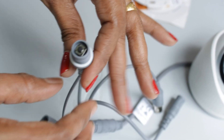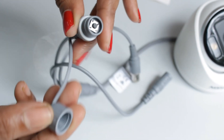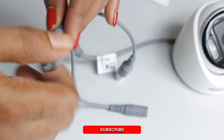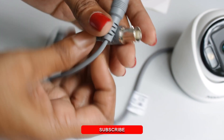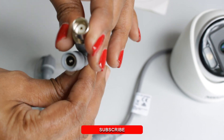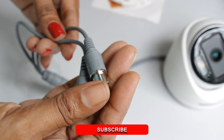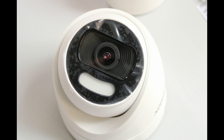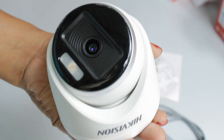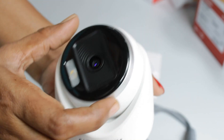We can adjust the DVR to support these 4 technologies. It automatically connects to any DVR. The low-light performance is very good.